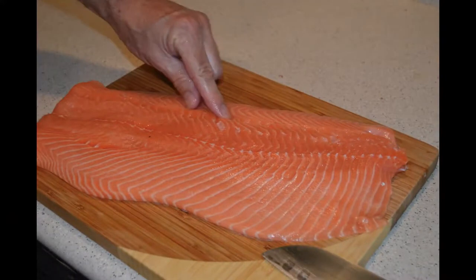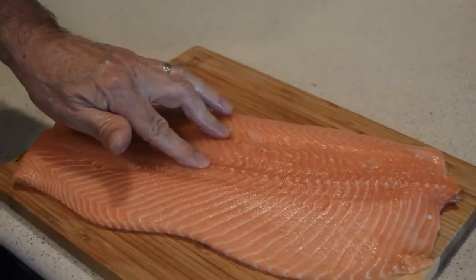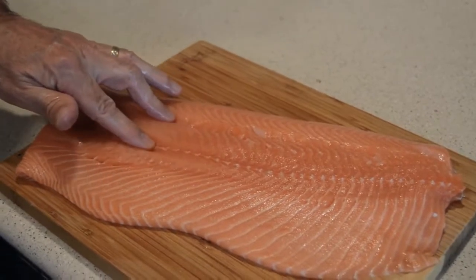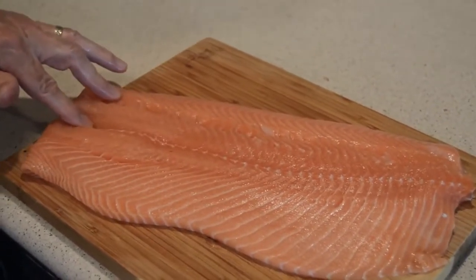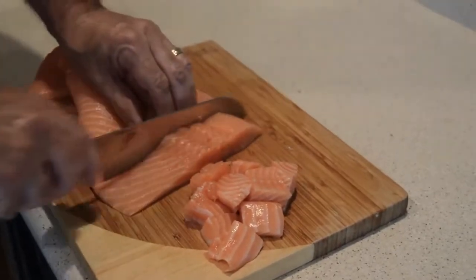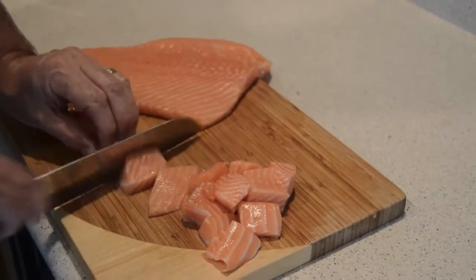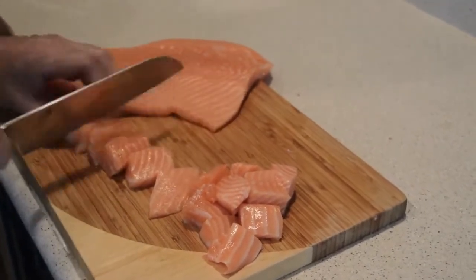Then we're going to get to our salmon. We're going to pull out all the bones — as you can see here we pulled them all out and double checked to make sure we got every one. Now we're going to cut the salmon into small chunks. We like to put the salmon in the food processor to grind it up, and I'll show you what that looks like in just a little bit.